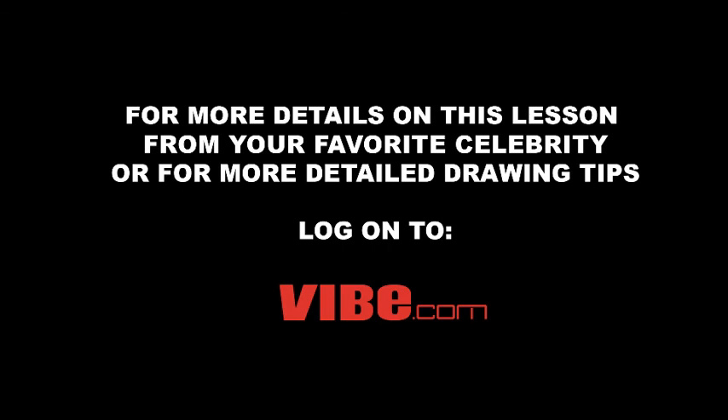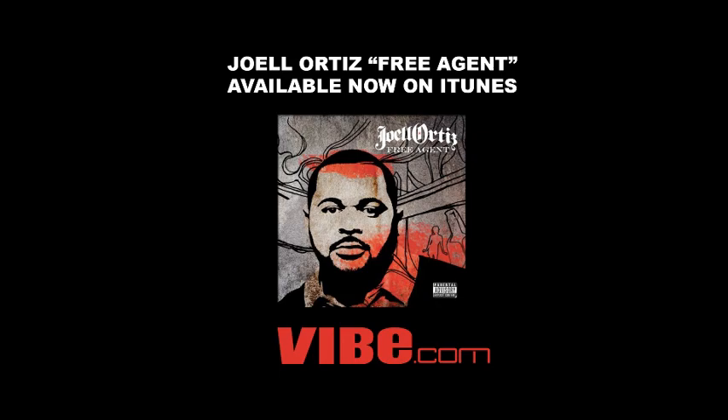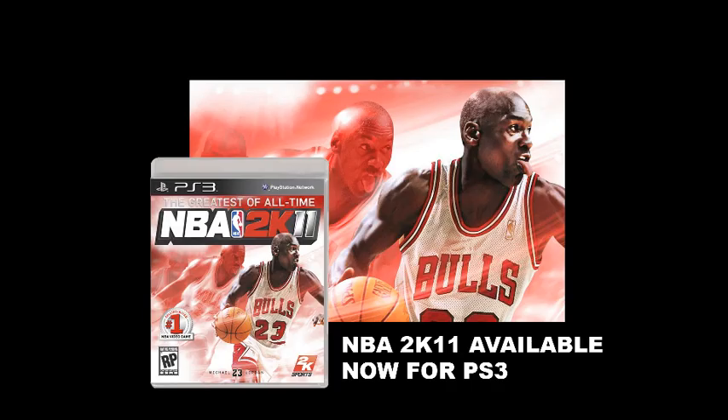For more on how to draw Joel Ortiz, log on to www.vibe.com. See you later, guys!